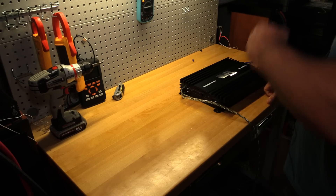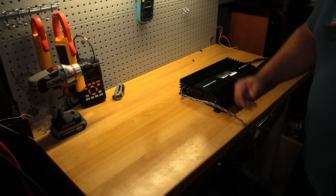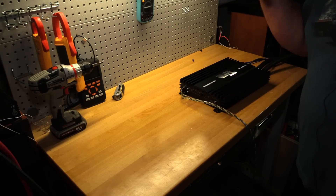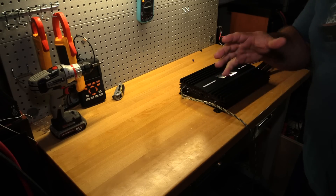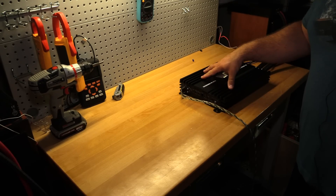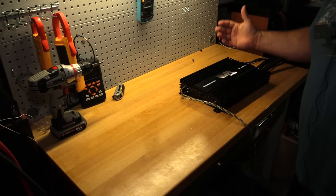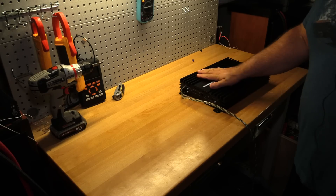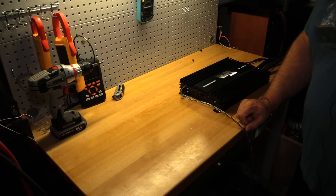That got me curious. It just so happened these went on special at the loaded distributor they use, so I said let's pick up another one and find out for sure what it will do when we give it a perfect environment — 14.4 volts at the most strenuous point — and find out what it really does. We'll also do efficiency testing. We don't need to unbox it since we've already done that, so let's jump right into the tests.